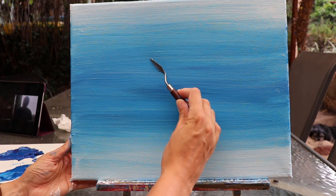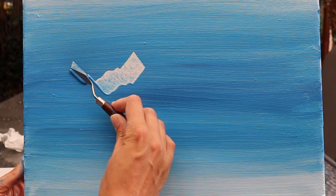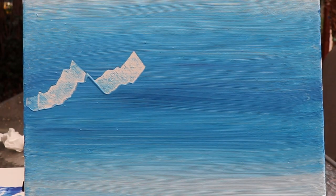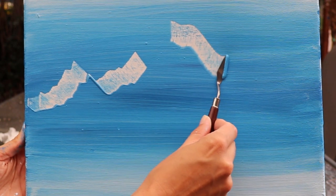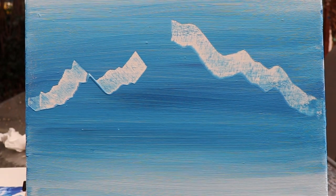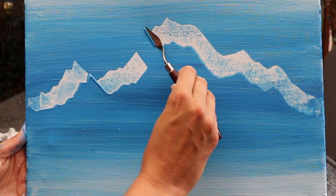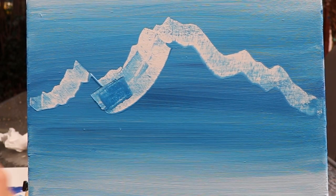This is where the fun really begins. We're just going to start to remove the blue, almost just scraping it off to reveal that white underneath. Make sure you're removing the excess - I'm just making the mountains up here, giving some nice jagged edges, not worrying too much about where I take the palette knife. Keep wiping off that excess paint. You do have to work quite quickly with this technique because as the paint starts to dry it becomes a little bit more difficult.